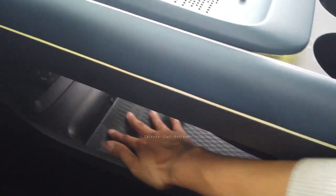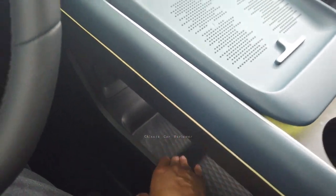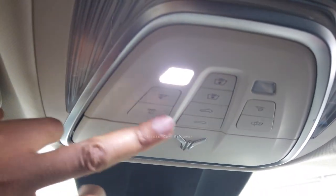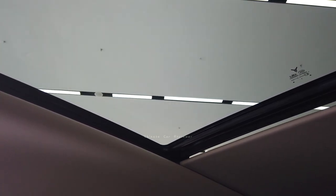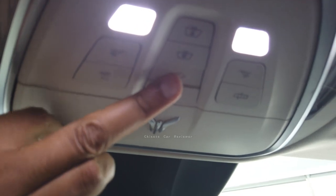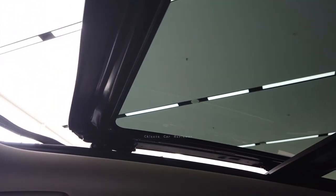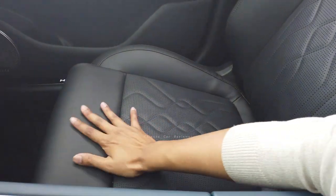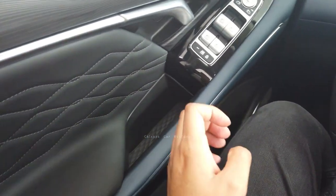Looking at the top area, we have a vanity mirror with a light, which is the same design seen in other vehicles in the lineup. There is also a large panoramic sunroof. You can open and close it through the buttons overhead. All the front seats are electric — you can activate seat heating and massage functions from those controls.